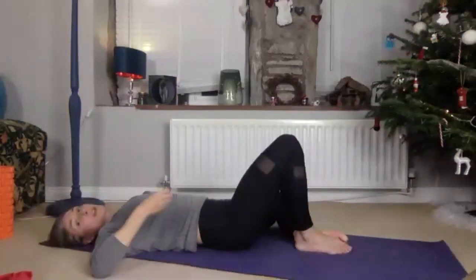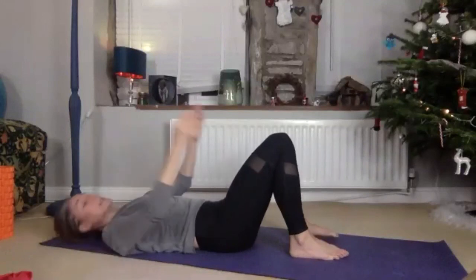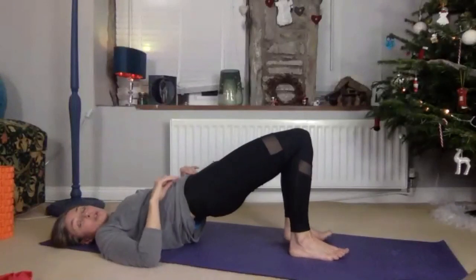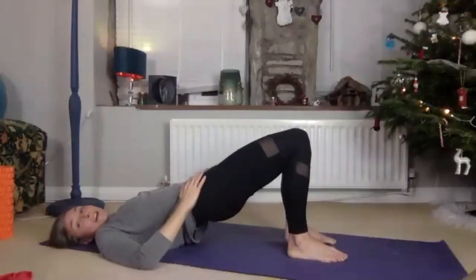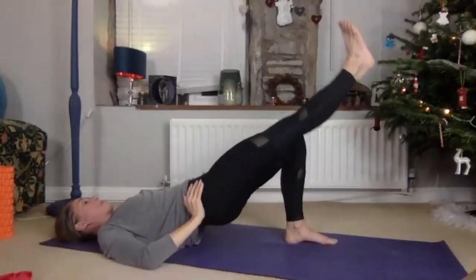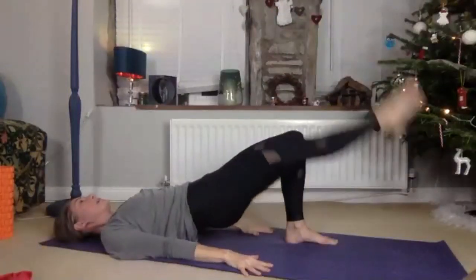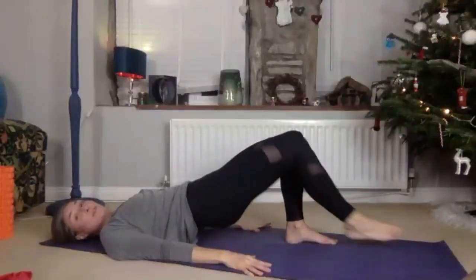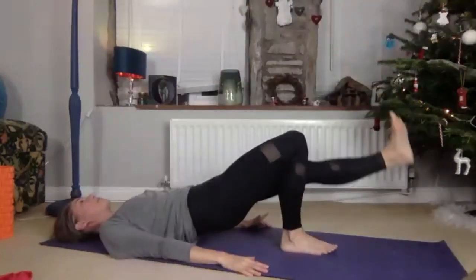On your next exhale, secure everything to bring that knee back up. We're going into the bridge — get your knees in line with the hips. You can stay down and keep doing knee drops if you like, or we'll do ten on each leg. Five, five, ten — whatever you like. Here we go. Soft shoulders, soft jaw. Swap over. Breathe, exhale, lengthen — it'll feel nice in that leg to lengthen it after that contraction.